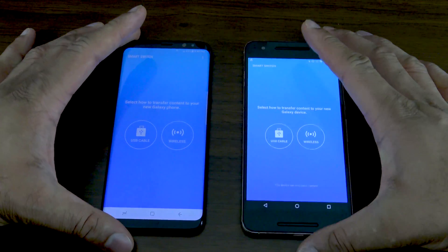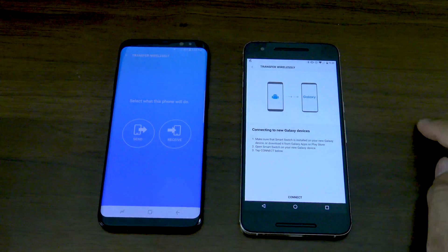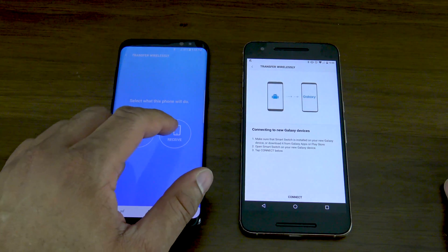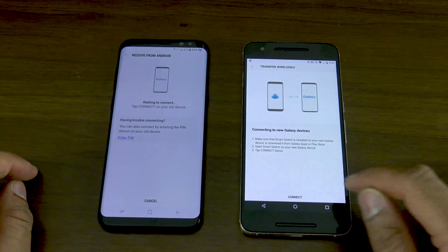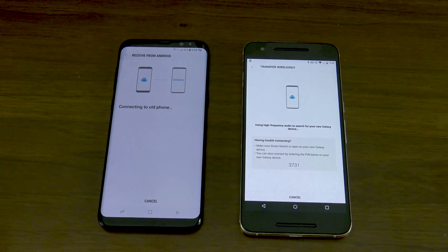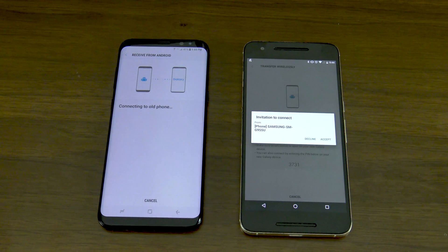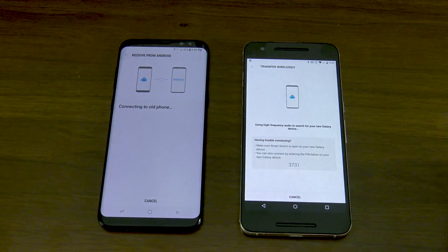Once you have the application installed from the App Store — either iOS or Android — you want to choose the wireless option. You want to make the Galaxy S8 the device that receives. You want to make sure you choose the operating system you're receiving from: iOS for Apple iPhones, Android for Android smartphones, and tap on that. From here they're going to try to pair and connect wirelessly using frequencies. Once you've gone through the pairing process, it takes a couple of seconds for it to pair through.